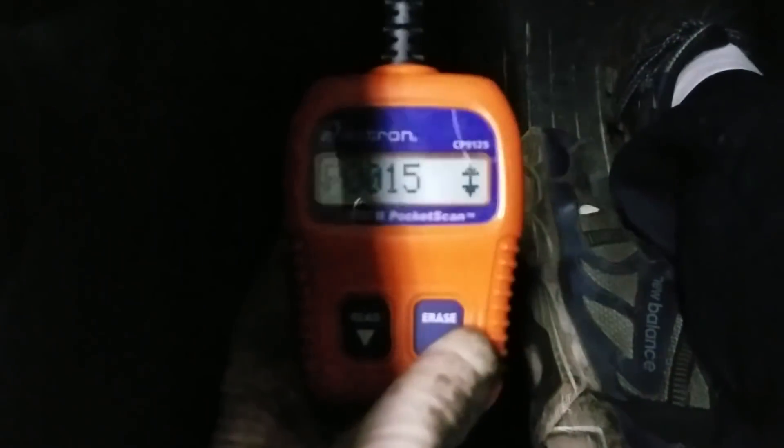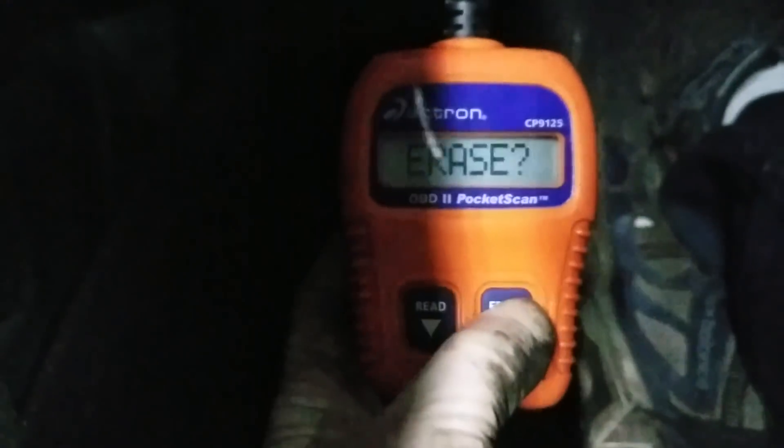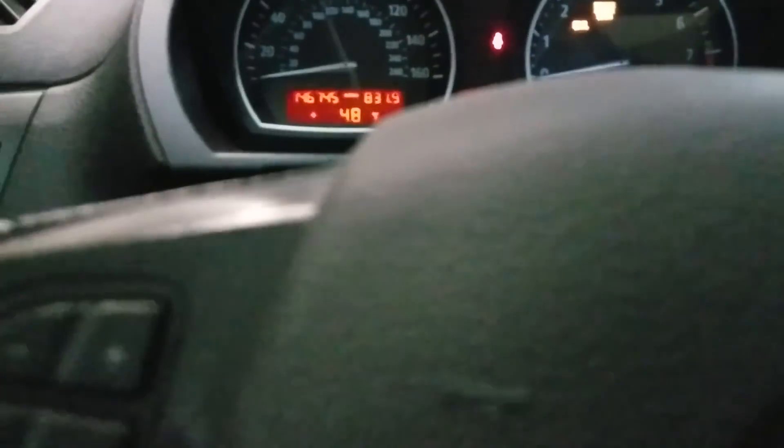To erase this code all we need to do is just hold this button. And now the codes in this BMW are all erased. Let's go over here and I'll show you where that variable valve timing solenoid is.